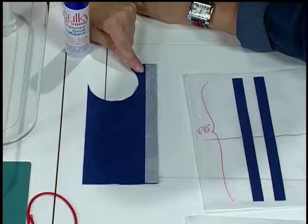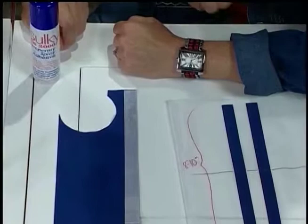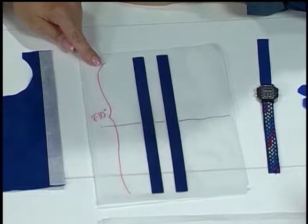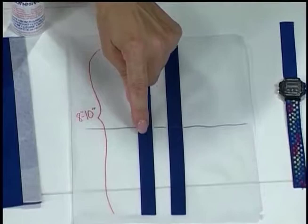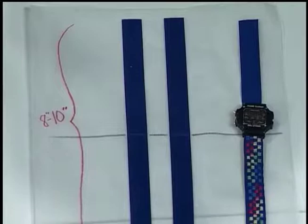We start with ironing on paperback fusible web onto the back side of our Ultra Suede. Then we cut the strip to the width of our previous band — this would be the band length right there on this watch. We need to cut two strips, about eight to ten inches long, a little longer than we need and then trimmed to size. After they've been spray basted onto our stabilizer, we stitch halfway only down each of the band halves.